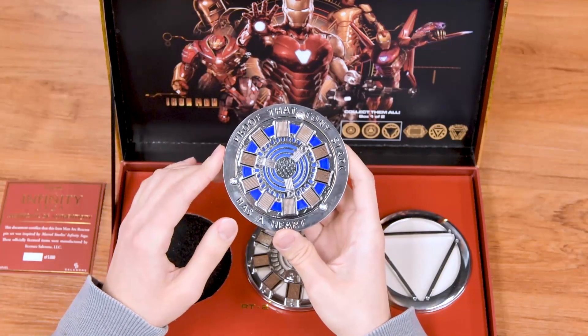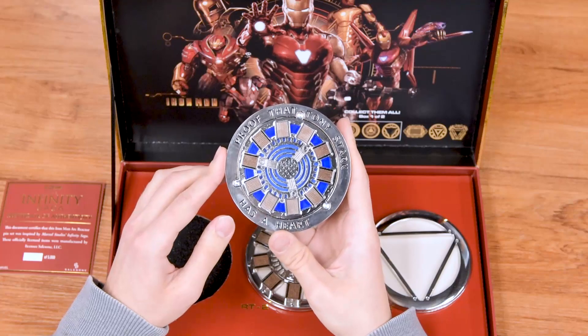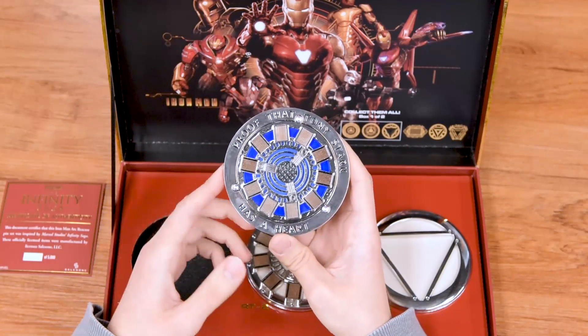One thing I also think is really cool about this one is you can see the inscription — 'proof that Tony Stark has a heart.'